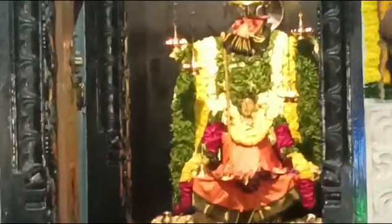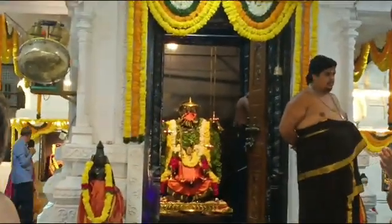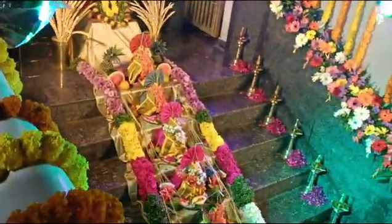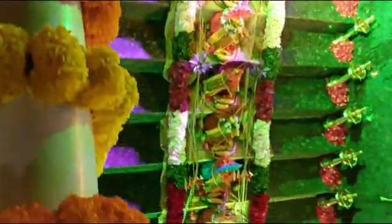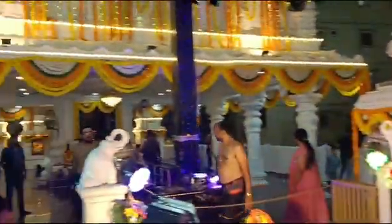In this temple, there are a lot of spaces. They are often in the temple. I will watch the first day of the Pali Pooja. We are doing the Pali Pooja. We will give you the Pali Pooja. This is the first day of the Pali Pooja. This is a beautiful place.